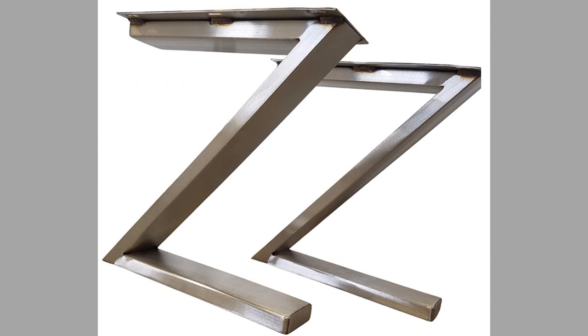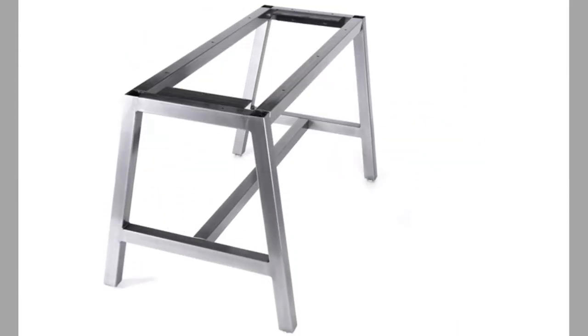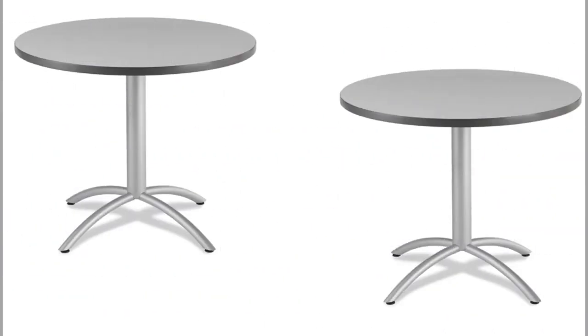You have to remember to measure all the dimensions of your space as well as the furniture you want to get. It is a common error committed by most buyers, especially when purchasing a leg base that does not fully support the top of the main body of the furniture.